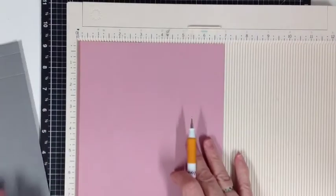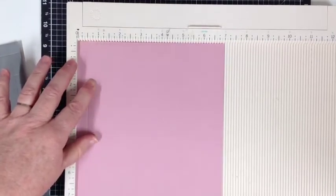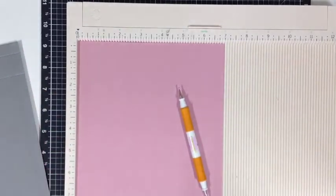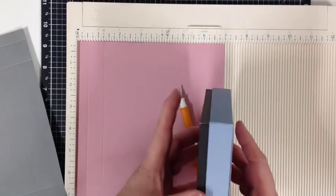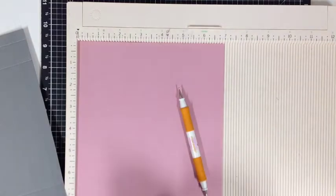Now for our lid, we're going to score it at half an inch and one and a quarter inches. This is a three quarter inch section in here — that's what gives you what I call the finger pull section, so you can hold one hand here and lift the lid on and off with ease.